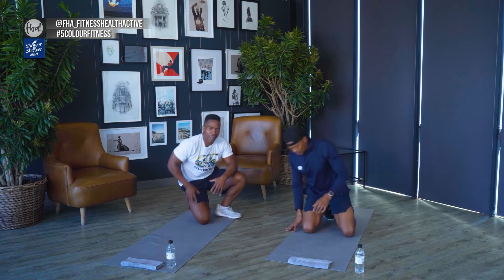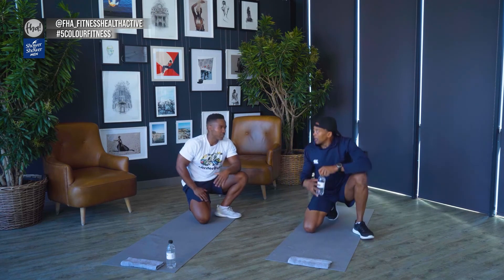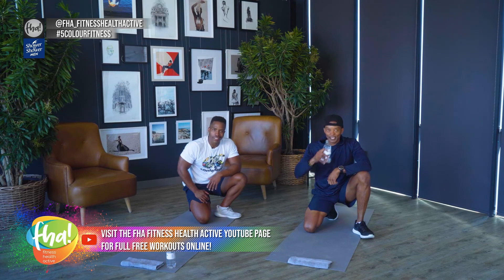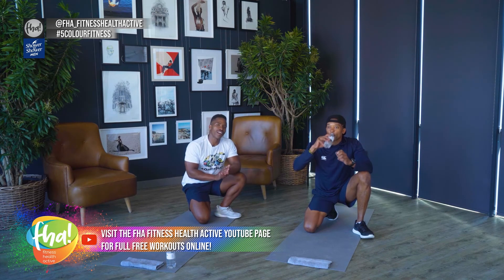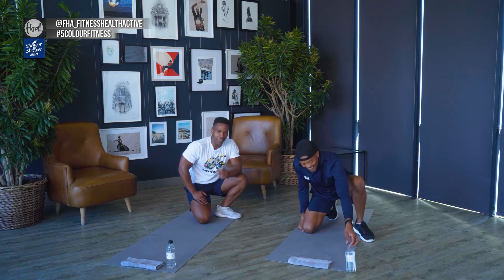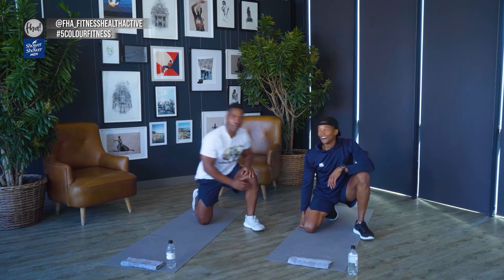How are you feeling? I'm loving it — feeling nice and strong, pumped. I feel every muscle in my body working. You're feeling nice and lengthened, tall. Improved posture, improved circulation throughout the entire body. Make sure you stay hydrated. Let's finish off this workout — you know there's a burnout coming. I'm the king of burpees, so we're going into lateral burpees.